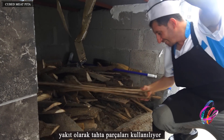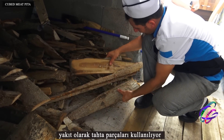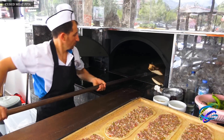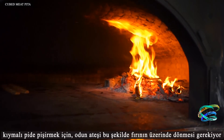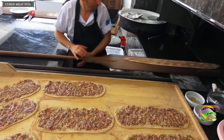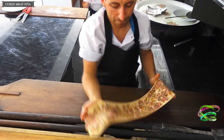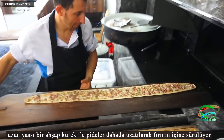Wood pieces are used as fuel. To cook pita with minced meat, the wood fire needs to rotate over the oven in this way. With a long flat wooden shovel, the pitas are extended and driven into the oven.